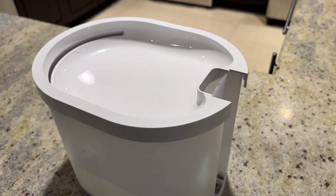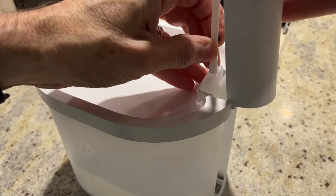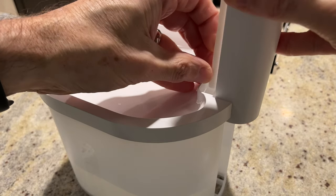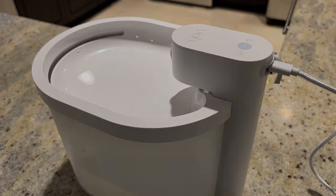I also want to show what it's like to put the pump part back in. You have to just put that in, get this wedged in here, and slide it straight down like that. It's actually not hard at all.